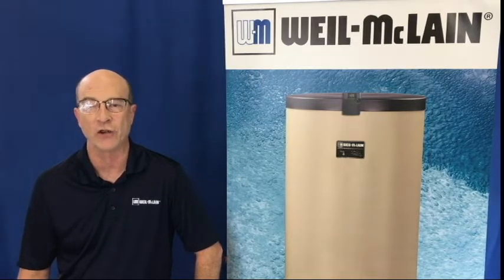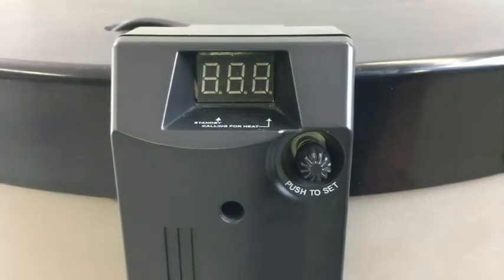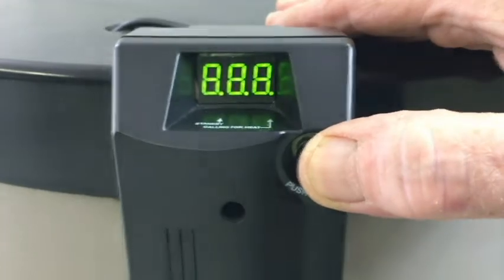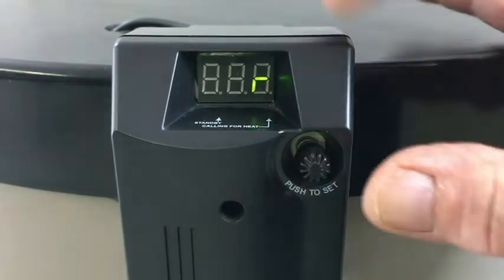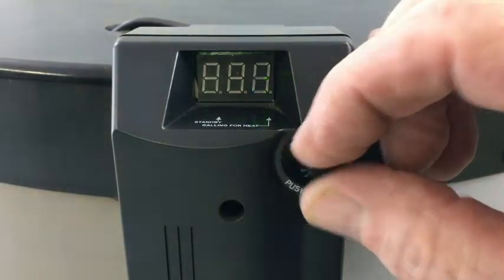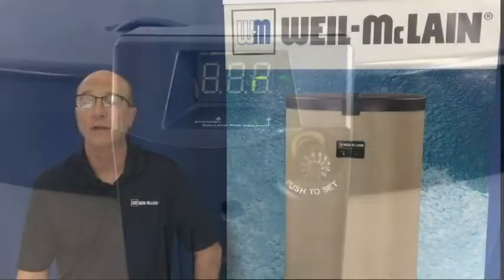To choose residential or commercial operation, remove power from the control, push and hold the setting dial while restoring power. R or C will blink in the display. Release the dial, turn to R or C, then push the dial to enter the setting.